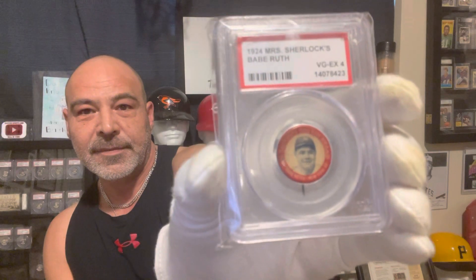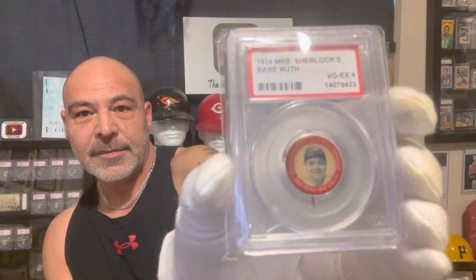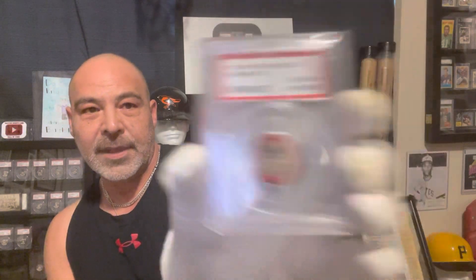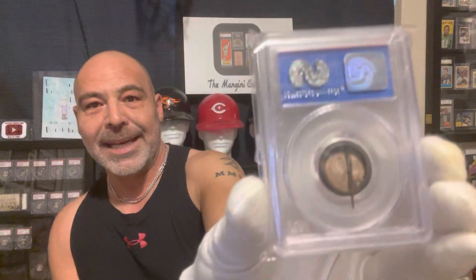So these are the 1924 Mrs. Sherlock's pins. Mrs. Sherlock's was a bread company, I guess. Here is the Babe Ruth. Here is the Ty Cobb — it's a beauty.